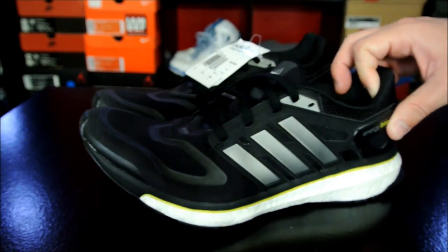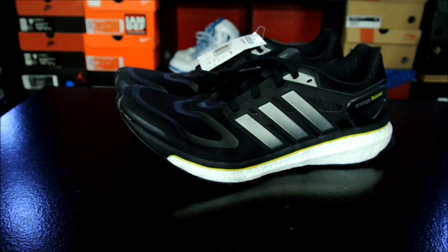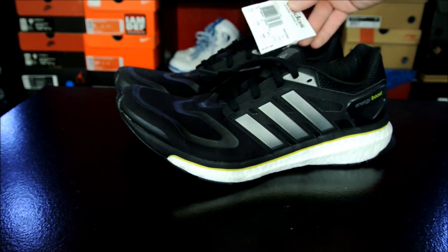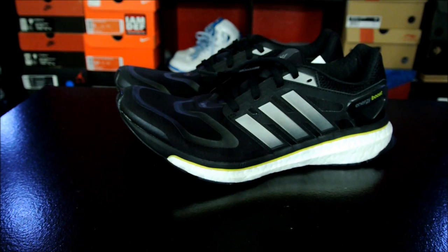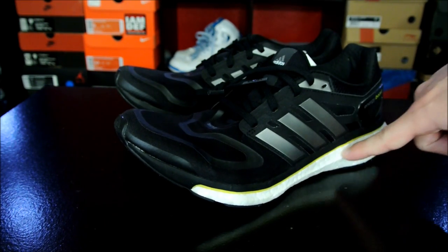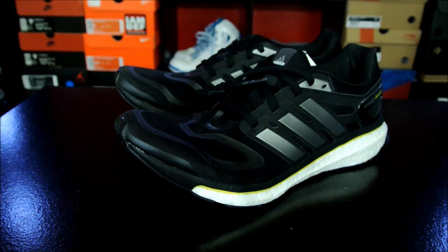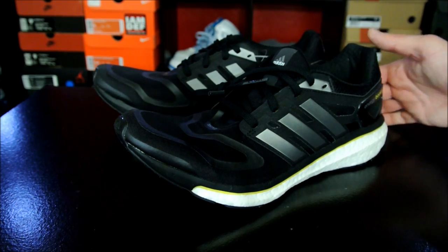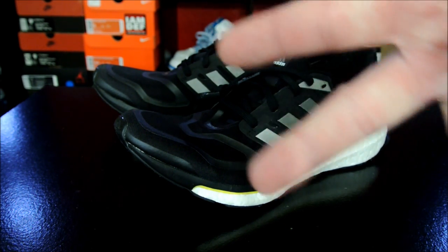Just a quick look today — I'm not going to do an on-feet because I've got to go back to work, and I'm kind of tired after a long night playing basketball. But yeah, this boost foam is incredible, I'll leave it at that. Make sure to go up half a size at the minimum. Stay tuned, thanks for watching, and thanks for all your support. Have a good one.